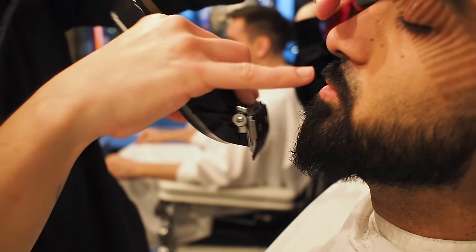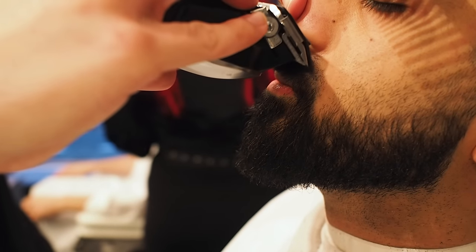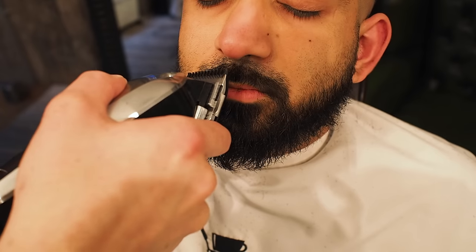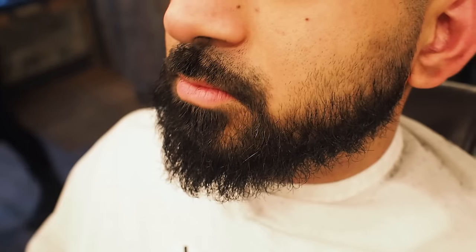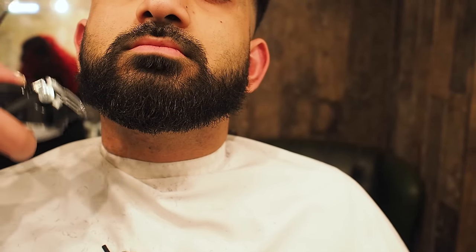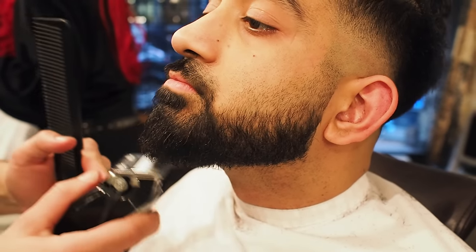I'm using a number one here going down — what this is doing is basically reverse graduating, shorter on the top and then longer here. I'm not getting rid of the length on the bottom there so he's still going to have a bit of a full tash on the lip. You can see this is also very long here in these corners so I'm going to blend those in today. Close your eyes mate. I'm going to take that down a little bit with a number two. I'm just going to remove these little flyaways because obviously he's got a bit of a curly beard so we don't want to go too much into the interior. This is definitely a work in progress.